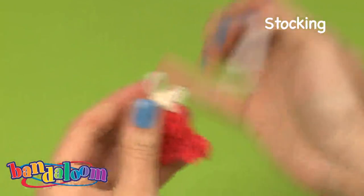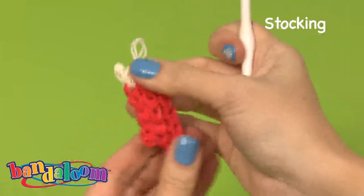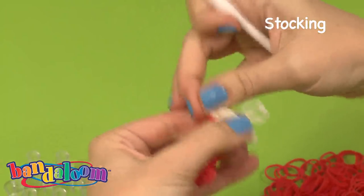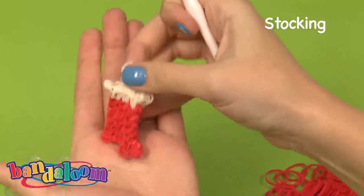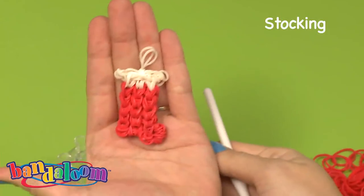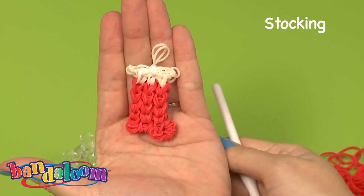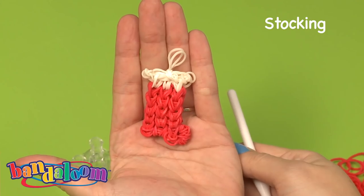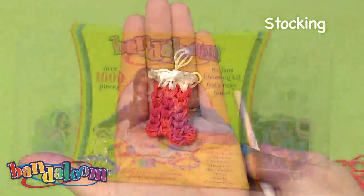Now once it's off, you can move the pieces and shape it how you would like. And there you go! I hope you enjoyed making a stocking charm with me — thanks for watching!